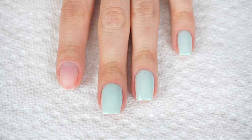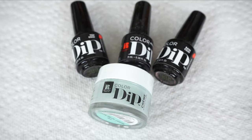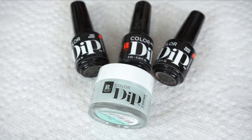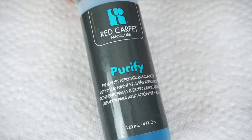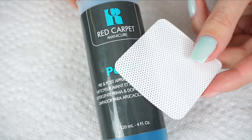So I completed all of my other nails, and I'm going to show you guys how I do my dip powder on this nail. I'm going to be using the Red Carpet Color Dip Nail System. We have the base coat, activator, and the top coat, and the shade I'm going to be using is Meant to Be Mint. First, I'm going to take this Red Carpet Purify Pre and Post Application Cleanser and a lint-free wipe.